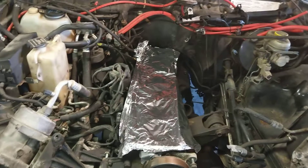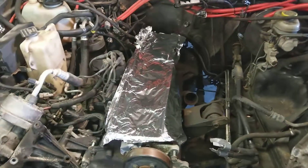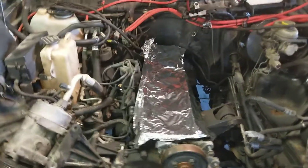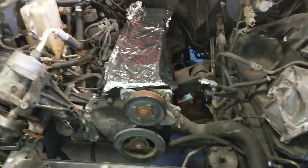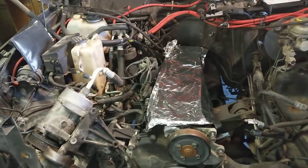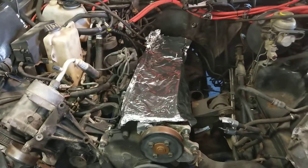Pulled the radiator cap off and it was completely dry. Last winter it was running rough and overheated once because it ran out of coolant. I started to realize it was drinking down the coolant. I replaced the radiator this spring because it was leaking, but yeah, it was going through coolant. I was hoping it was just a leak, but obviously it wasn't. So I went ahead and pulled the head off.